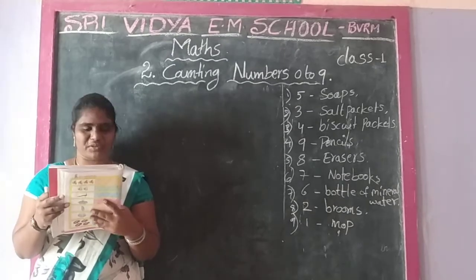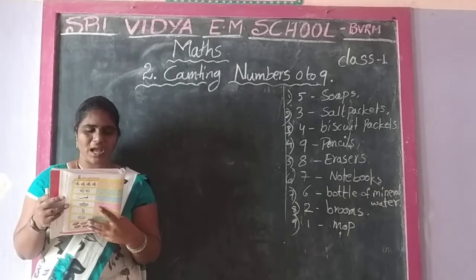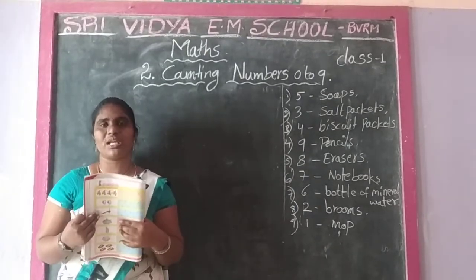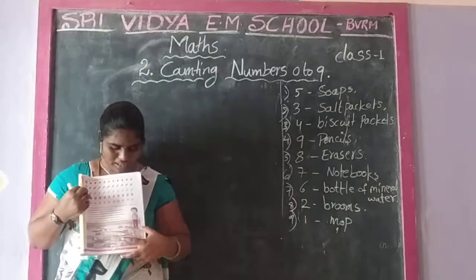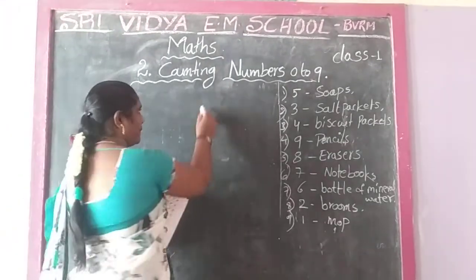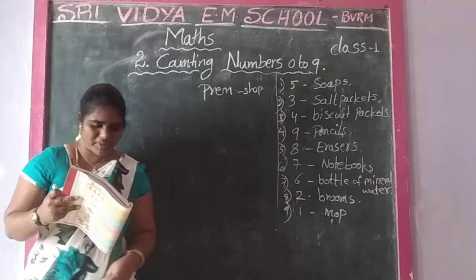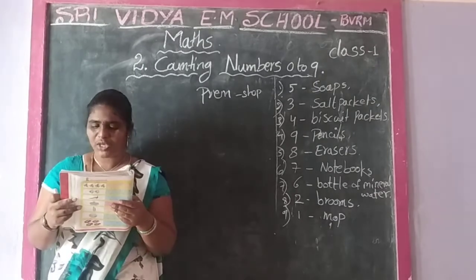It is a small story. Help Preyam to count by circling the correct number of objects and pack them into the correct boxes. The boxes are empty and counting. Preyam was in his shop with one boy.